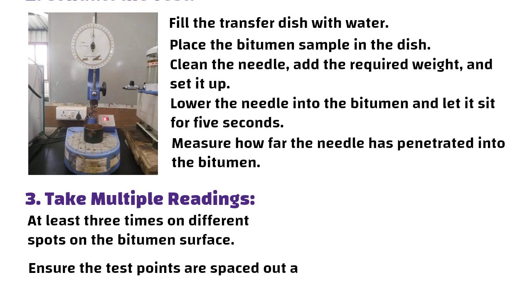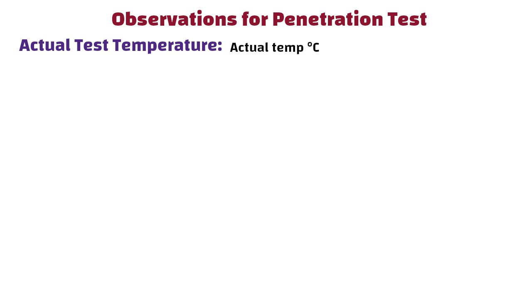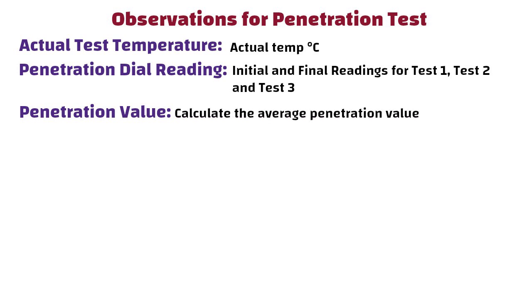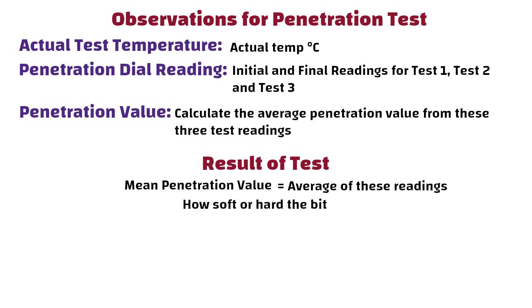Ensure the test points are spaced out and not too close to the edge of the dish. For observations, record the actual test temperature in degrees Celsius. Record the initial and final penetration dial readings for test 1, test 2, and test 3. Calculate the average penetration value from these three test readings. The mean penetration value is the average of these readings and tells us how soft or hard the bitumen is.